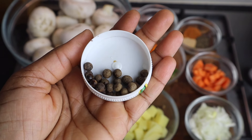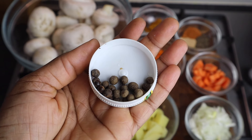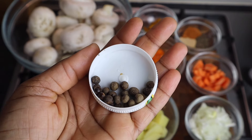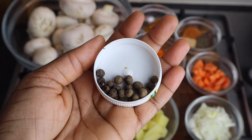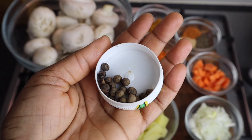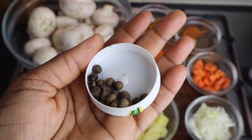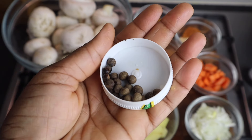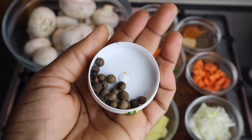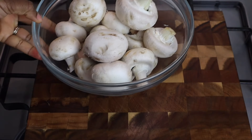I'm also going to add one teaspoon of pimento seed, otherwise known as allspice. You can get it from any shop — even your local Caribbean shop, African shop, supermarket, or online — but it is totally optional. I normally add it whenever I'm cooking stew or curry, but if you don't have it the food will still be delicious. Now I'm going to cut my mushroom.